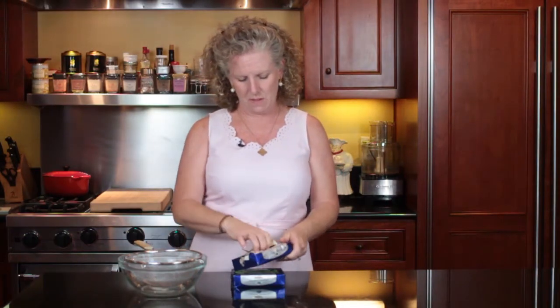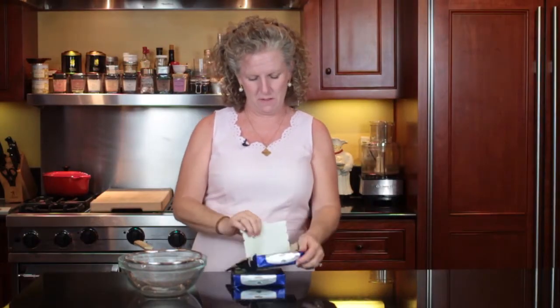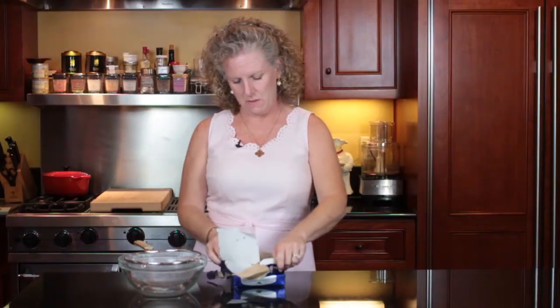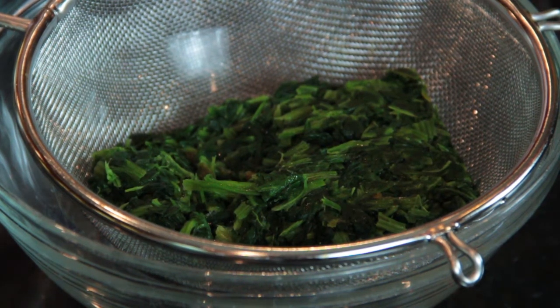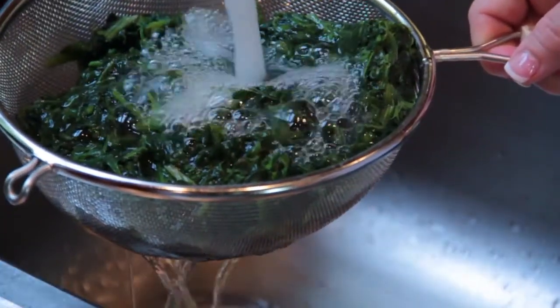I just like to open it up. As you can see it's still somewhat frozen and you can put it in your strainer and we will run some water over it and we'll show you how fast it goes.